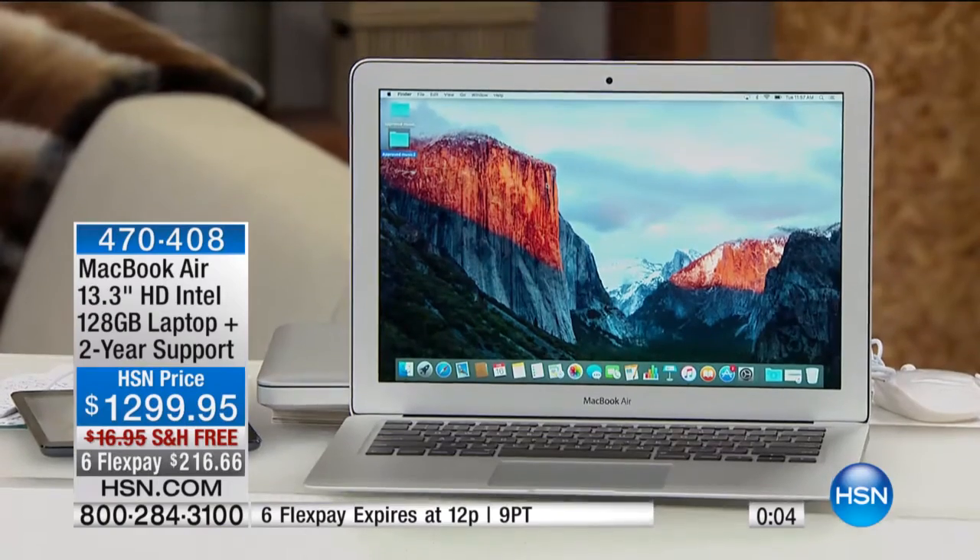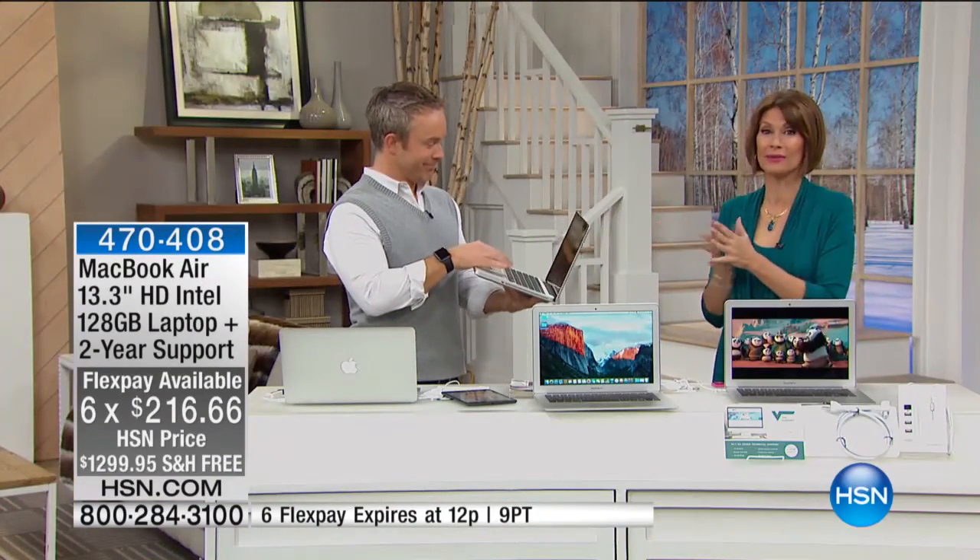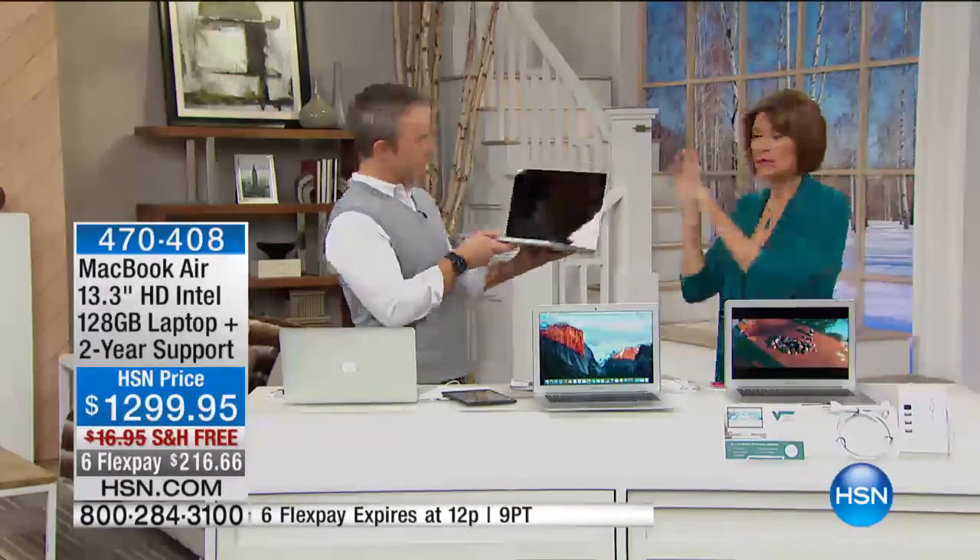Technology should not be scary — it should make your life better and easier, and this is the way to do that. We made it easy to finance: flex payment on your credit card, or the HSN credit card for 12 months, no interest at $108.33. This is your day — get it home, try it, you have 30 days to experience it. Unbelievable product.